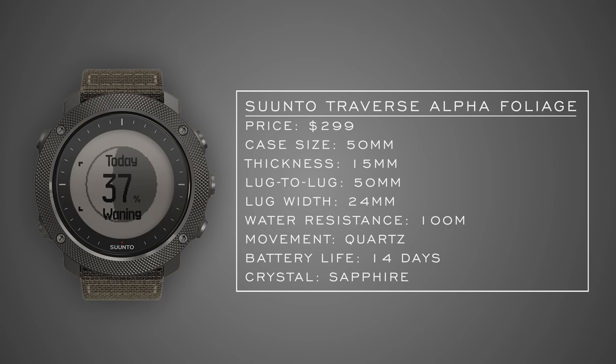First up for the land category is the Suntow Traverse Alpha Foliage, coming in just south of $300. This watch combines smartwatch functionality popularized by Garmin with durability for military service. You get a large 50mm but lightweight carbon case, every timekeeping, fitness, tracking, and navigation feature you'll need, plus sapphire crystal and 14 days of battery life.